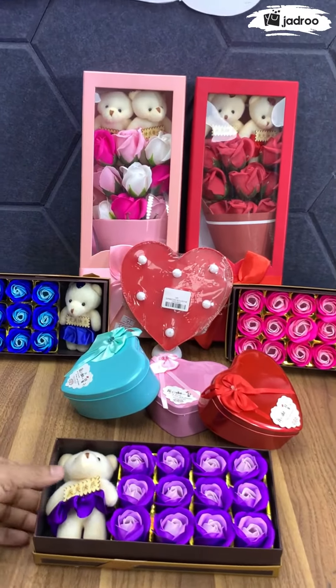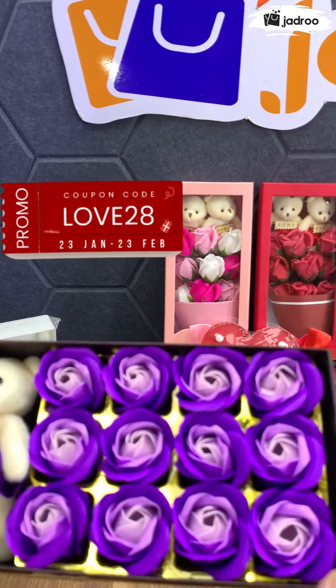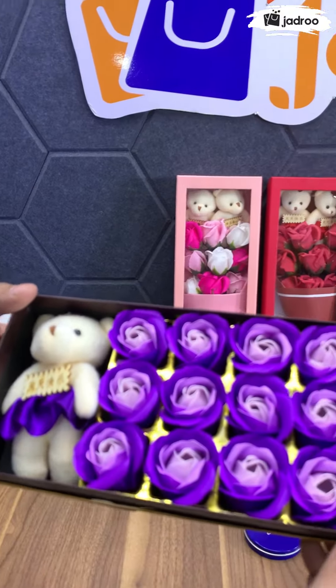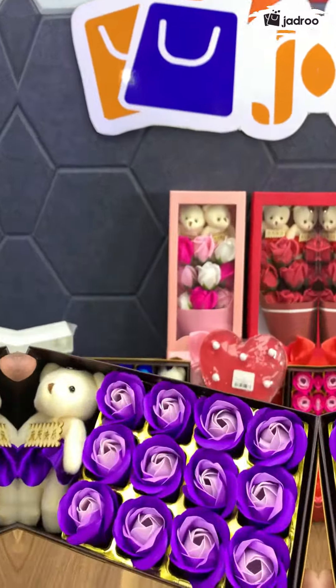You can make this product with the flower shape of the rose and the flower design. This is also the best option for this product.